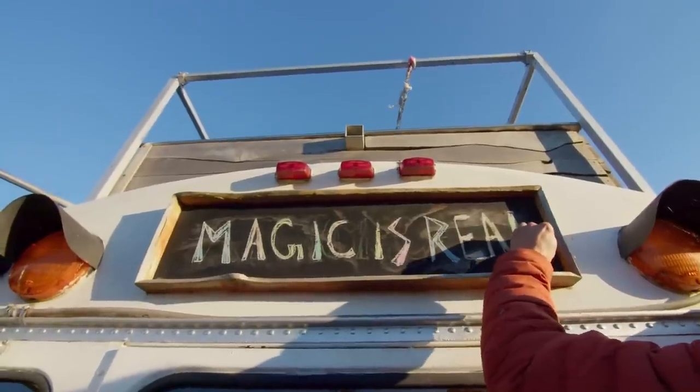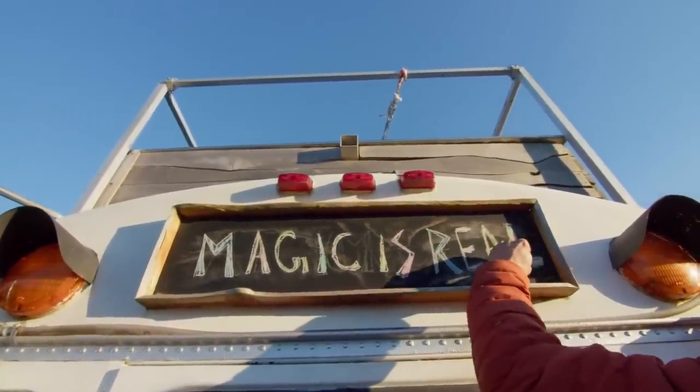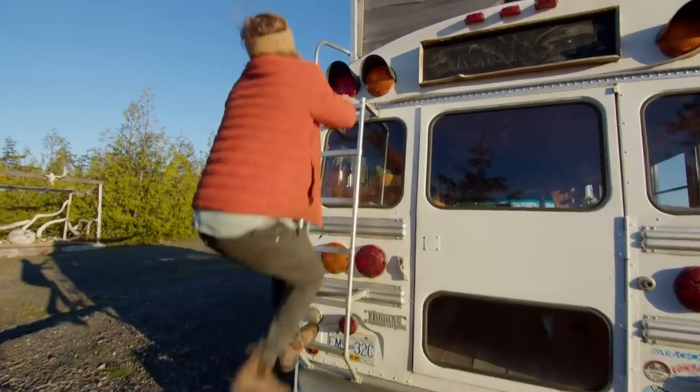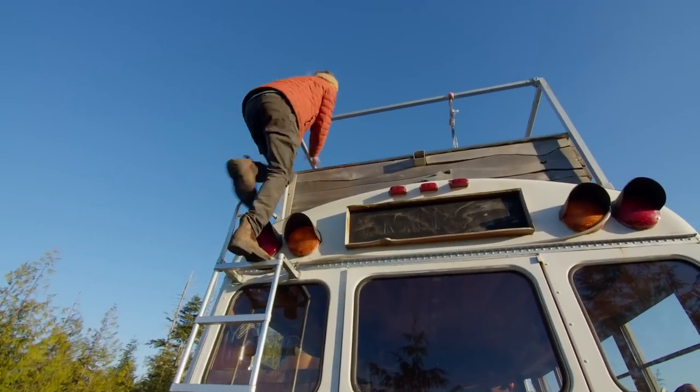Chalkboard up top to write random beautiful messages for people when you're driving. We got a lot of feedback driving down the highways with stuff up there. I got the $30 ladder that I found at a salvage yard — it's been holding up really well.